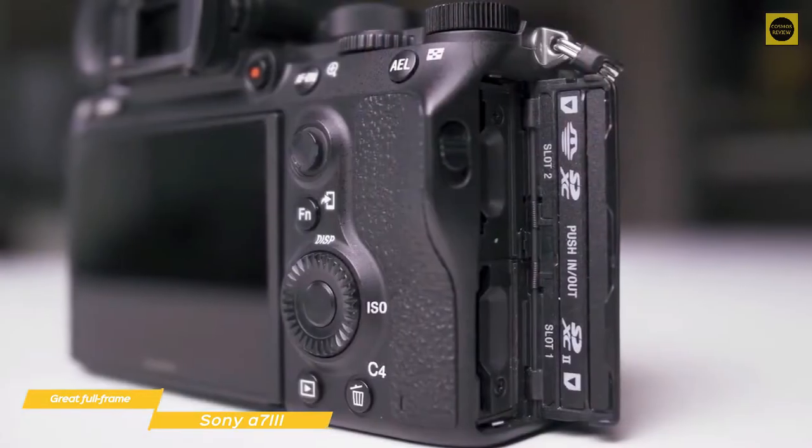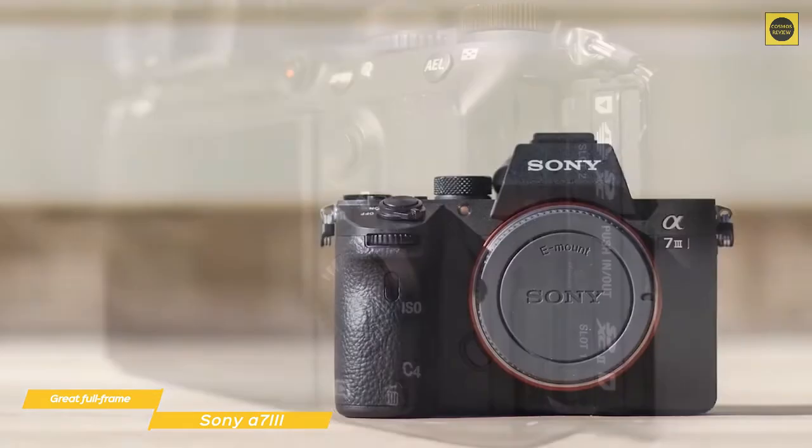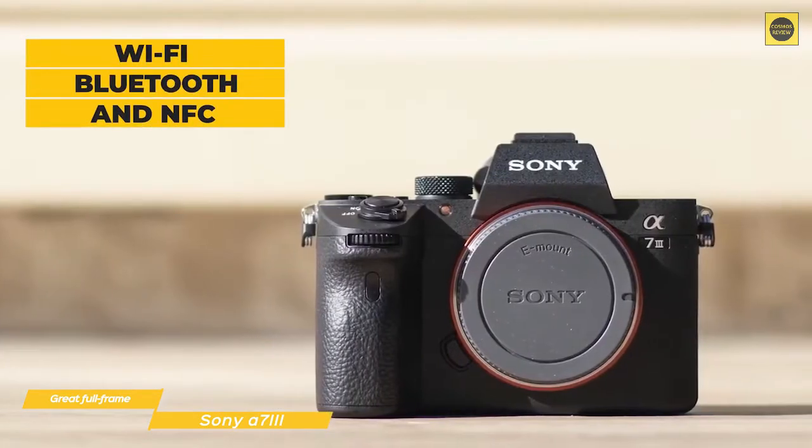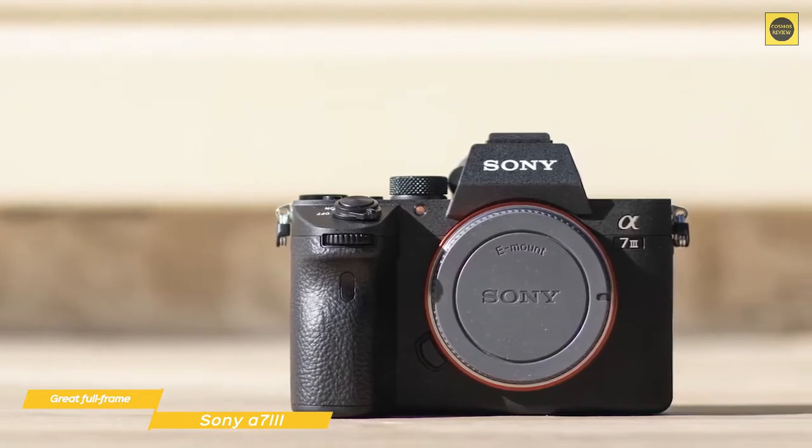The camera offers two SD card slots, with one having support for faster UHS-II cards. There's also Wi-Fi, Bluetooth, and NFC connectivity to enable you to transfer images, and battery life will give you about 710 shots.